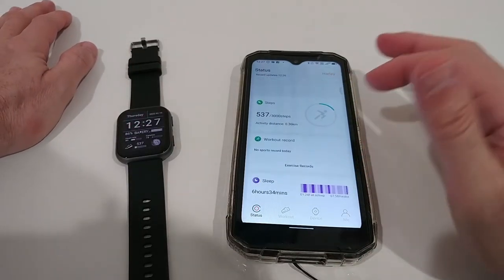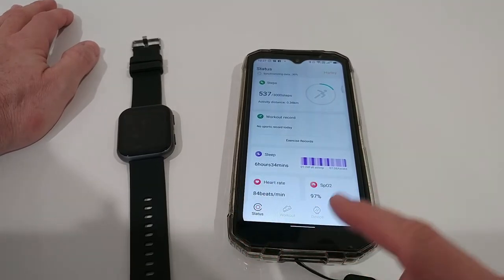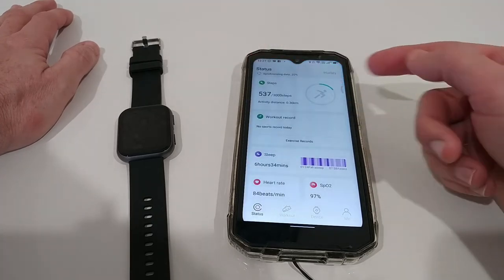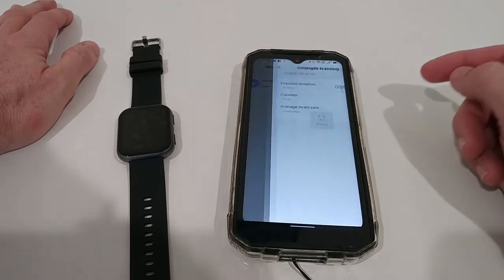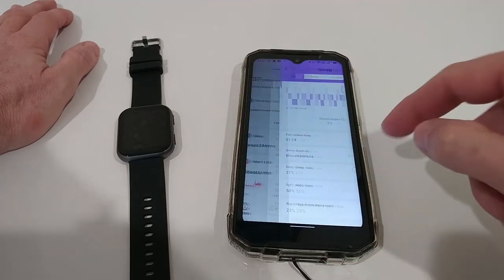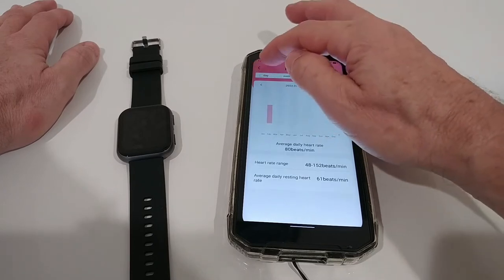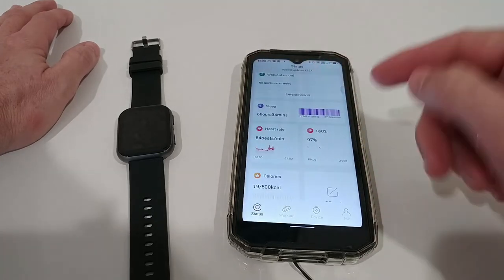The app has four tabs: status, workout, device, and your own information. Pulling down syncs to the watch. You get all the information about your steps over day, week, or months. Under workout there's exercise recording which you activate directly on the watch, very detailed sleep tracking, and 24/7 heart rate monitoring — if you have activated it — also with day, week, month, and yearly overview. SPO2 is again just a spot measurement, not 24/7.